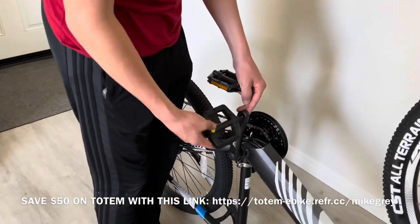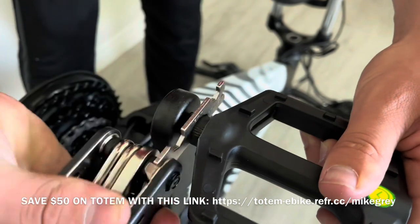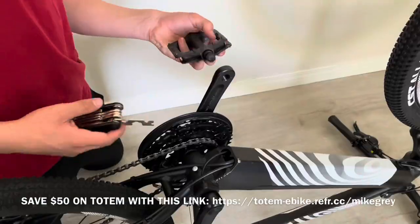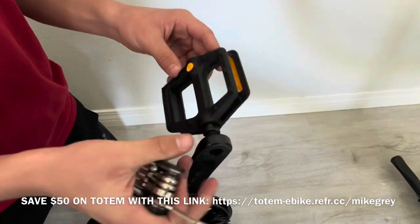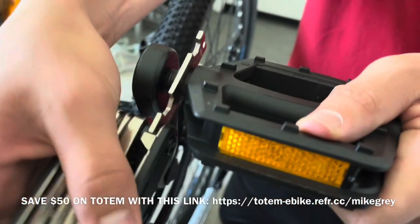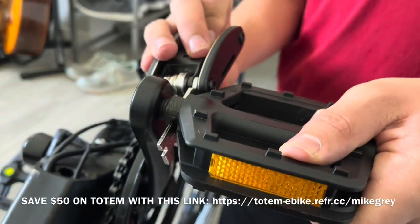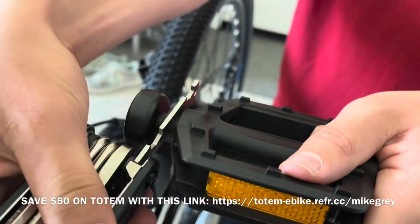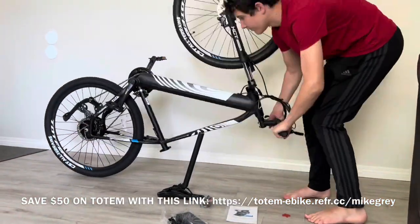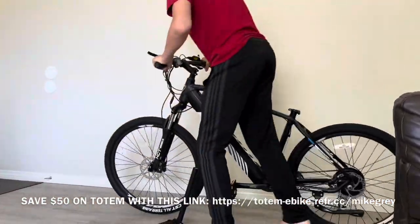Next are the pedals. Grab those along with the wrench tool from the allen wrench set. Notice that the left pedal goes on in a counterclockwise tightening direction. The right pedal is normal — clockwise tightening direction with that wrench. Notice where the wrench grabs onto, as that's the part that needs to be tightened.